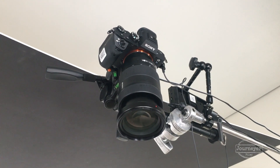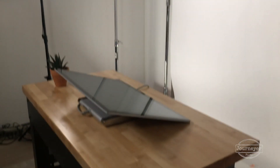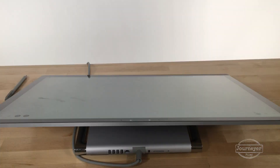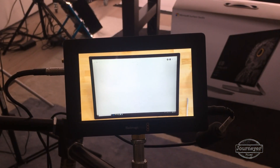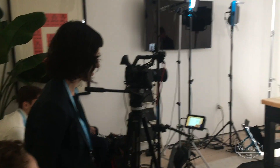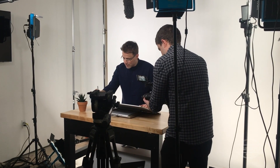A while ago I did a shoot where the producer requested an overhead setup, and a lot of people asked me about how I did it, so this is my setup. There are a lot of different ways to do an overhead camera setup — this is just our way, using the materials at hand. We were shooting a series of interviews where the talent had to draw out their ideas on a Microsoft Surface, and the producer wanted to see what the talent was drawing. We were on location in a very small conference room, so there were some technical challenges.